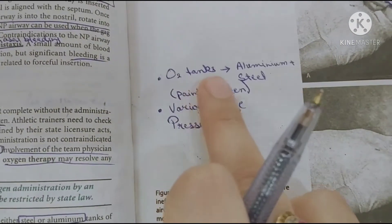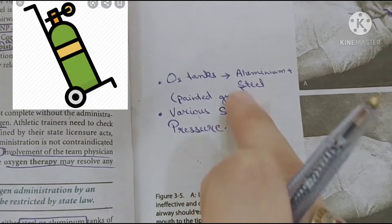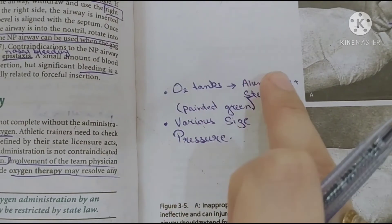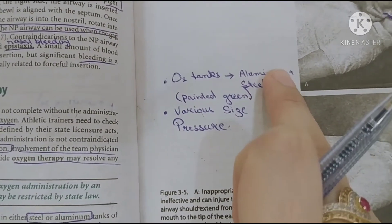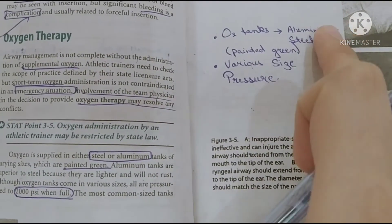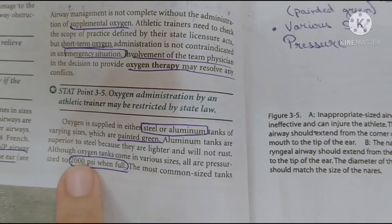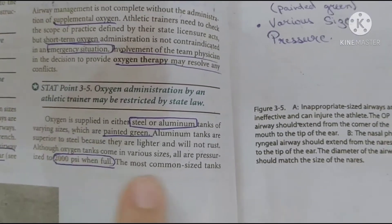Oxygen tanks come in two types: aluminum tank and steel tank, and they are painted green. The aluminum tank is superior — it is lightweight and does not rust. It comes in various sizes and pressures. We have to study the 2,000 PSI oxygen tank.